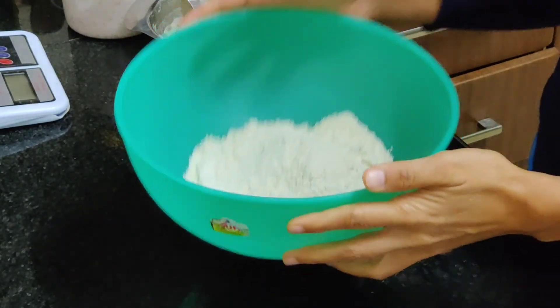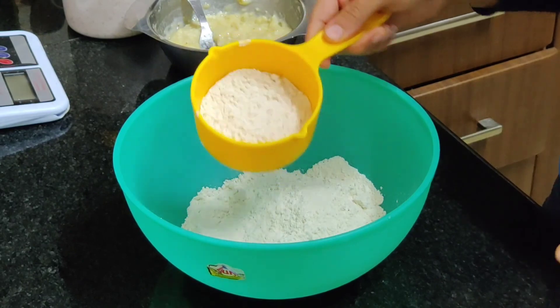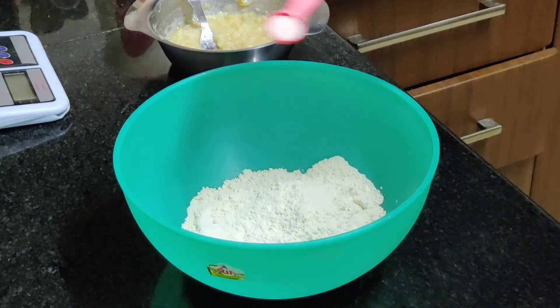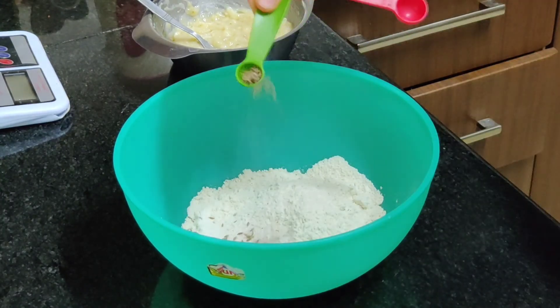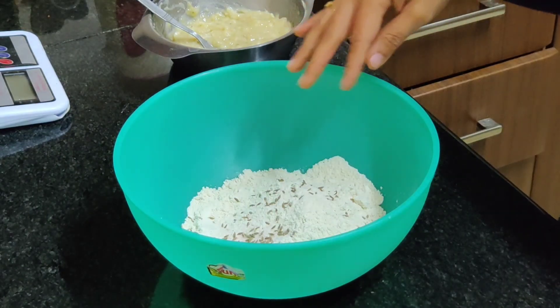I'm going to take about one and a half cups of flour, and I have kept some extra flour to get the dough together. Half a teaspoon of salt, about one fourth teaspoon of jeera — and that is all of the dry ingredients.